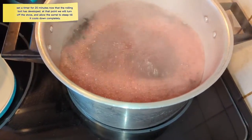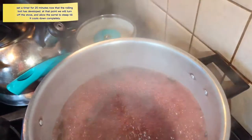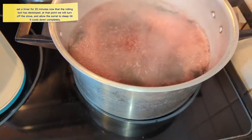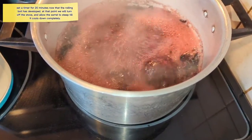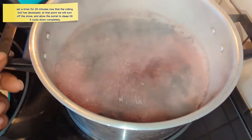I just wanted to show you when the rolling boil happened. I have it on a medium-high fire right now. Once 20 minutes passes, we'll be back to check this — it's looking like it's doing really well right now.